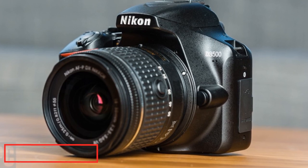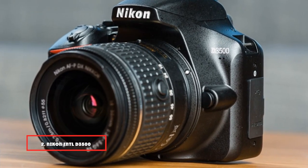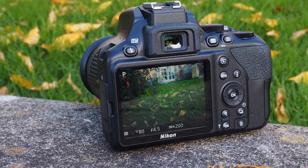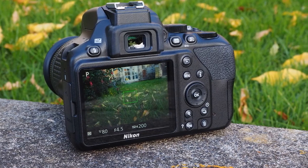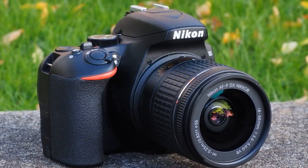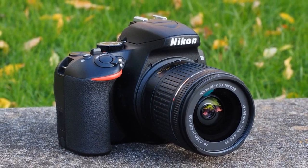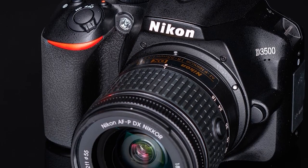Moving on to number 2: the Nikon D3500 DSLR camera. In the photographic world, there has always been a rivalry between Canon and Nikon, and their communities — Canonists and Nikonians — both launch models with very similar characteristics. Although with their particular differences, this Nikon D3500 is a good option to venture into the brand. It has a 24.2-megapixel sensor and an ISO range from 100 to 25,600. It also shoots full HD video at up to 60fps.